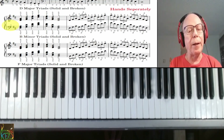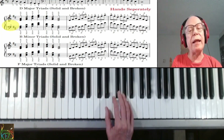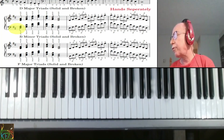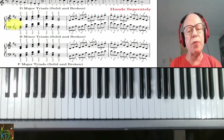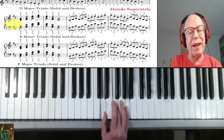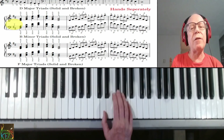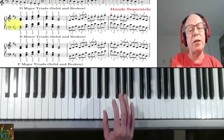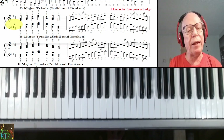Now on to the triads. In grade two we had the key of G, and now we're adding the key of D. The key of D, as I mentioned, has two sharps in the key signature — F sharp and C sharp. It's not that much trickier. You just want to make sure that the F sharp is in there. The D major triad is D, F sharp, and A. They also want you to do one extra thing in grade three — they want you to go two octaves.